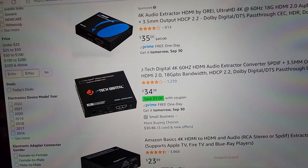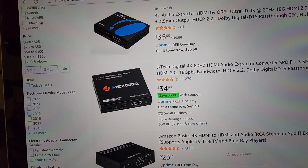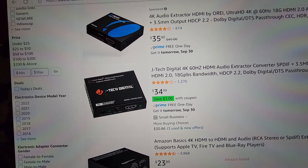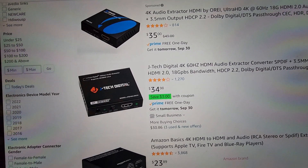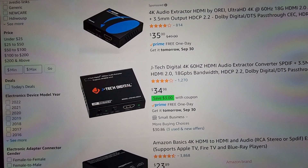Lastly, you're going to need one of these — this is the Jaytech Digital 4K 60Hz HDMI audio extractor converter for your optical pass-through cable and all that stuff. And with that, that is everything you need.